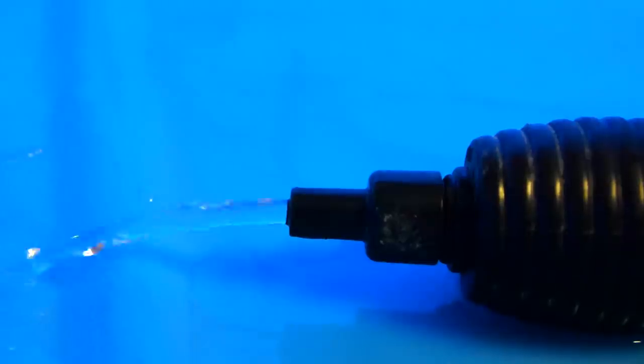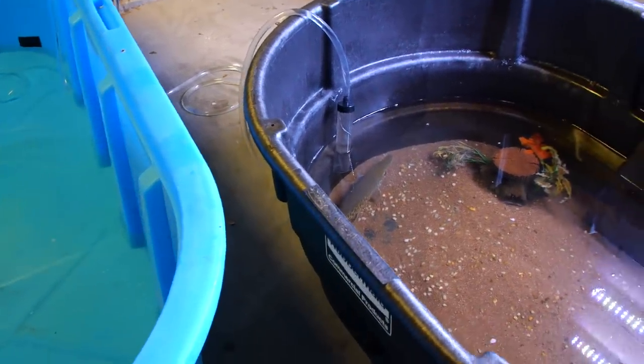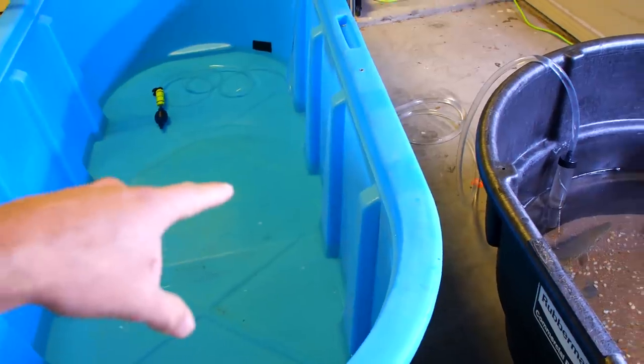I'm going to let that drain for a while. I'm trying to make this one light enough to where I can move it out of the way and then move this big blue one in place. I think I drained enough water out of this tank, now I'm going to move this tank out of the way and put this big blue tank in place.